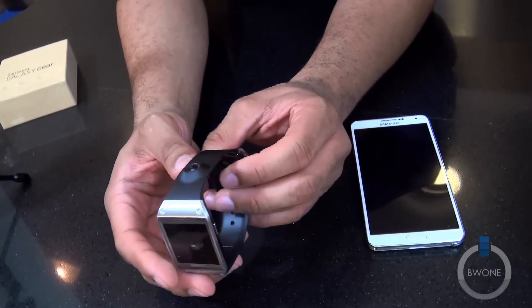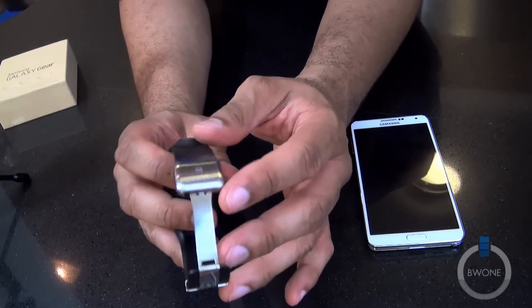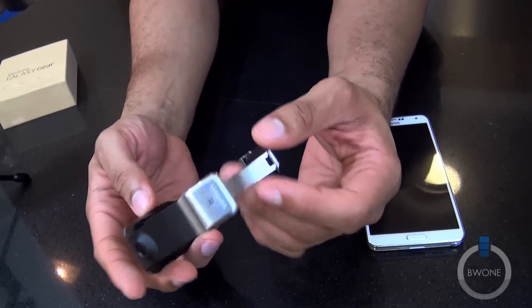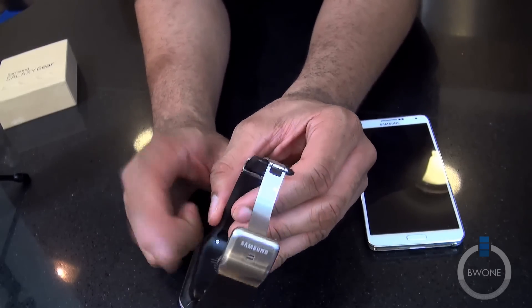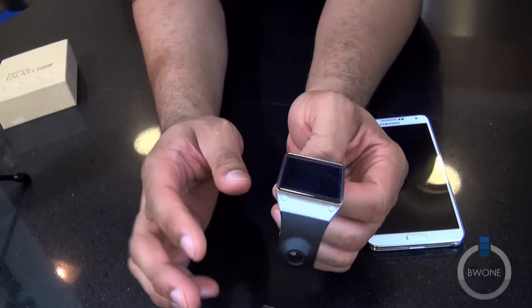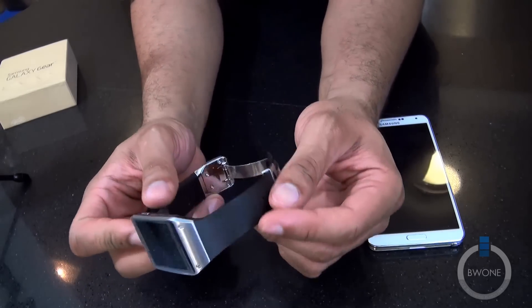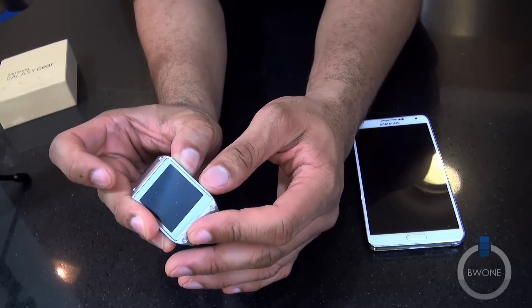You can see the metal buckle at the bottom — that's how it's going to snap on. On the back you have the long charging pins where you connect the charger. It does come with an 800 MHz processor inside, also 512 megabytes of RAM, and I believe 4 gigs of storage as well.